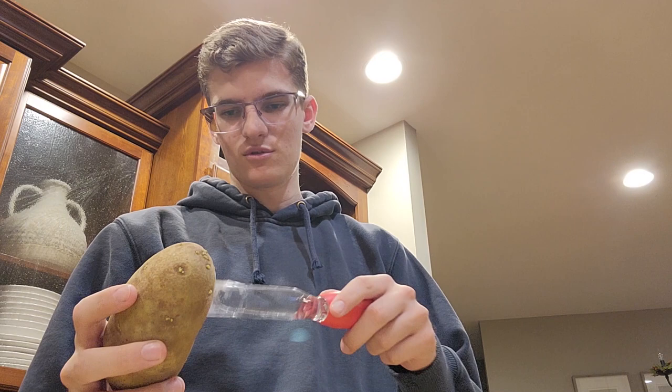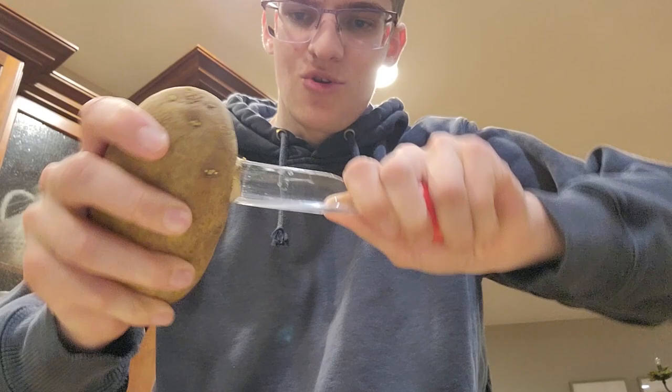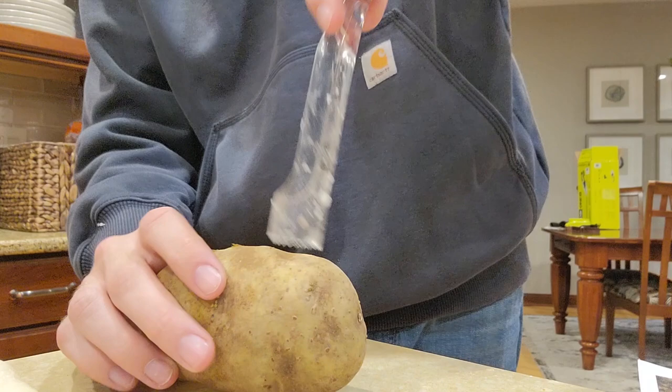Got our potato. Got an apple core. And we're going to create some ice pod traps. I'm going to take this apple core and core a hole through the potato — and you've come out the other side. You want to see me put a hole in a potato, so okay.